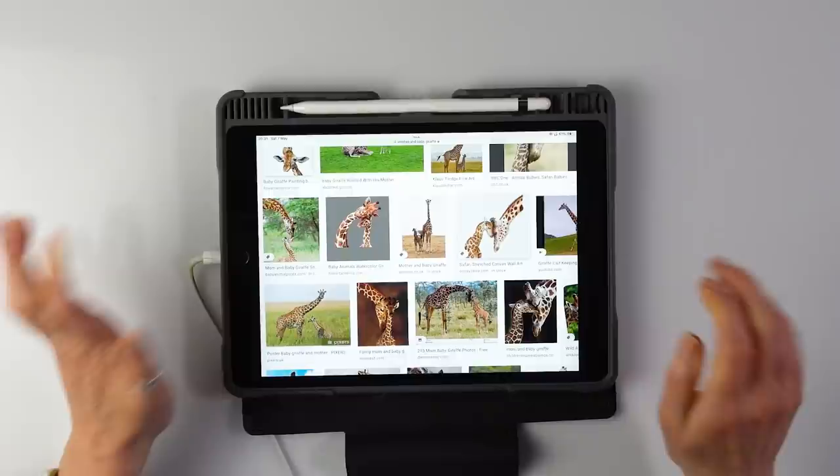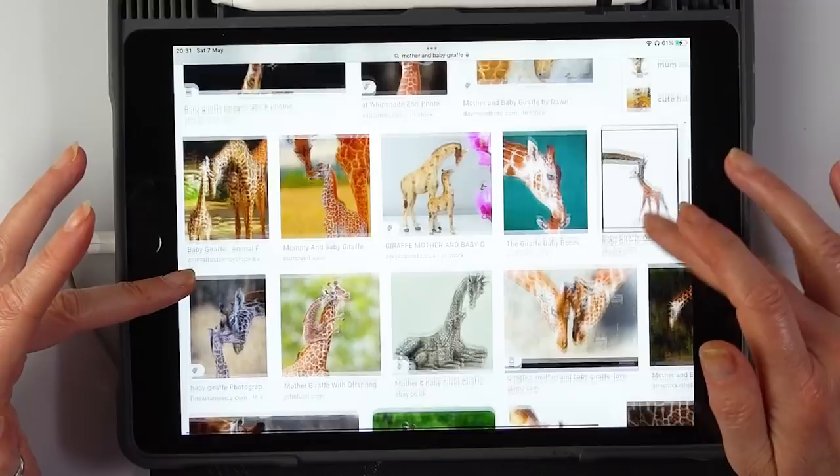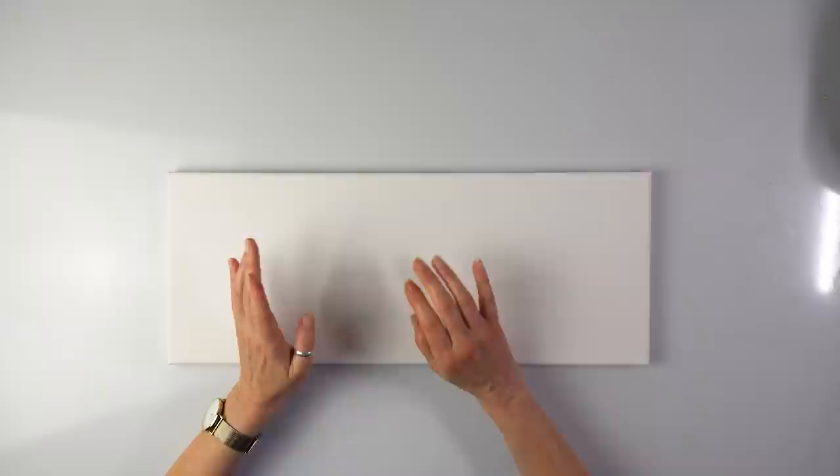I've been looking online at various pictures of a giraffe mummy and a baby and they are so cute. So that's my inspiration and this is the canvas — 50 by 20. I'm going to use a glue gun as well, but the first thing I want to do is a quick sketch of the mummy and the baby.